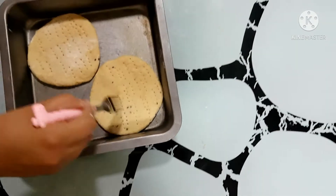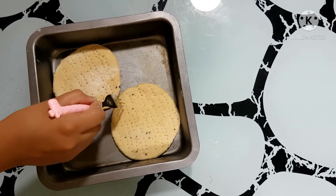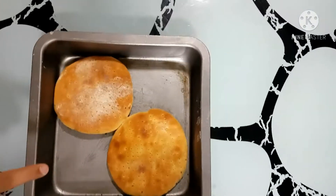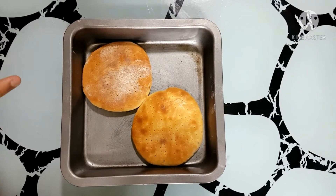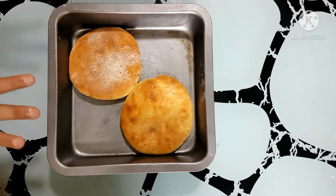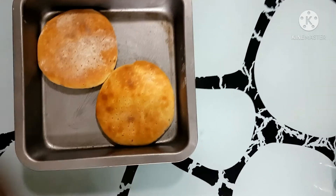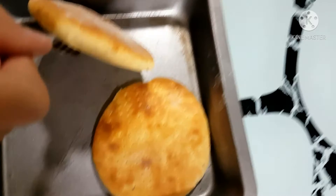Then my mother will bake this pizza base in the oven for me. Wow, it's done — what a beautiful color! Look, it's fully cooked for the base as well.